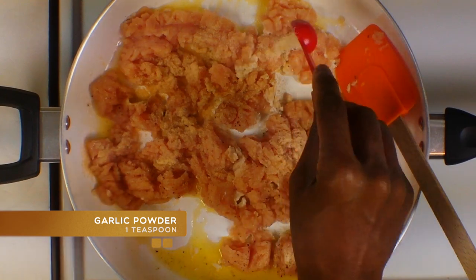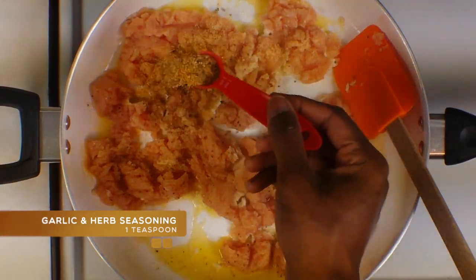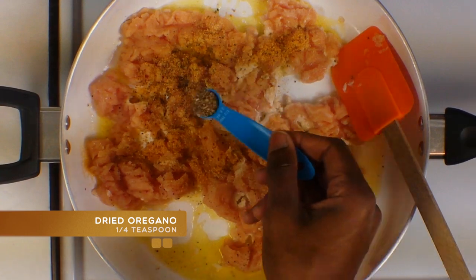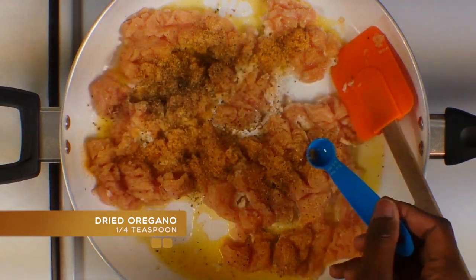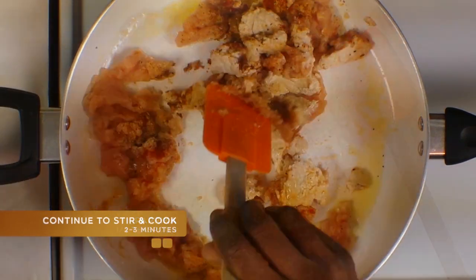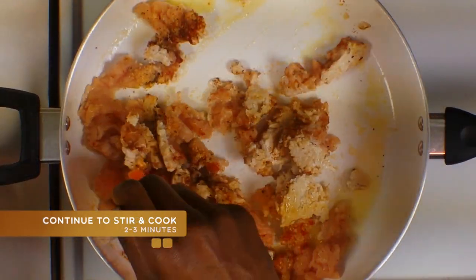Then to that you're going to add some garlic powder, a little bit of garlic and herb seasoning — I use McCormick's — a little bit of dried oregano, and some paprika. You're just going to stir and combine those flavors.